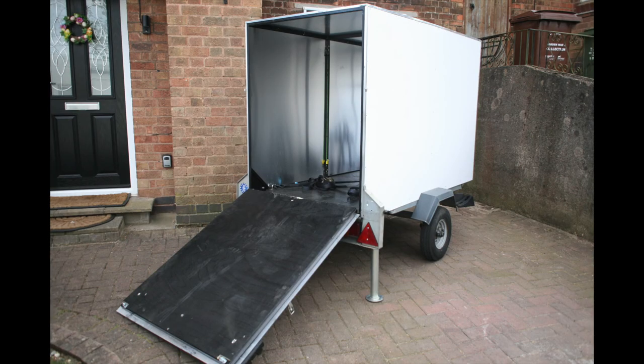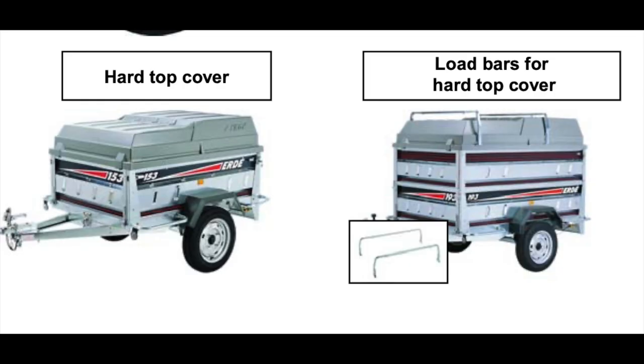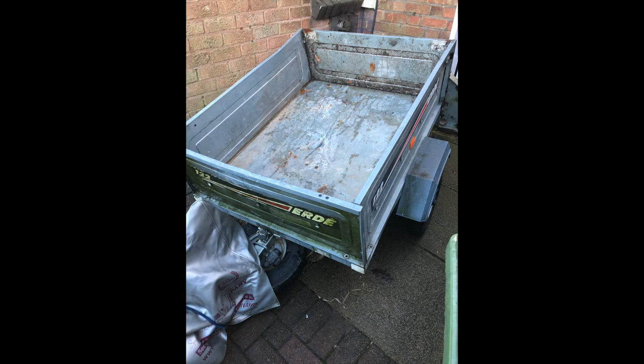This time I'm going to be making a box trailer out of our old camping trailer, so this is a kind of an upcycle deal. We have an old Erdy 122 trailer that we used to use for camping, and now I use it for taking rubbish up the tip, of which we have loads. You can get hard tops for these trailers and extra sides, but they don't quite give me enough room. So our poor old trailer, which is probably 13 or 14 years old now, is going to get a revamp.